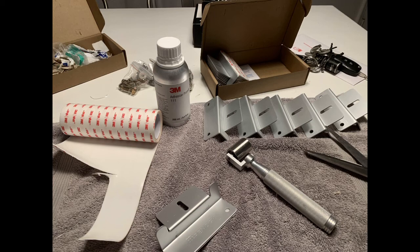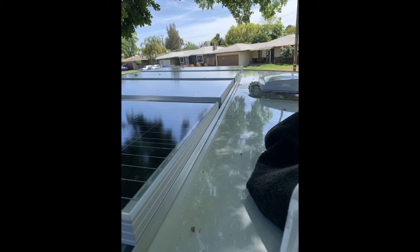Make sure you cut nice Eternabond strips and get those laid down — use your little roller and really roll that stuff in. Make sure you're above 75 degrees when doing this — I was lucky it was about 78 when I did mine. Use those Eternabond strips over everything, and make sure you use some kind of windbreak so your panels don't have air going underneath. I installed a one-inch aluminum angle stock from Home Depot — they sell it in eight or ten-foot lengths.